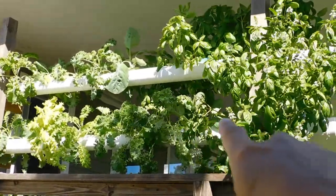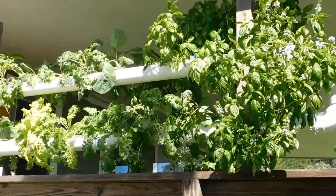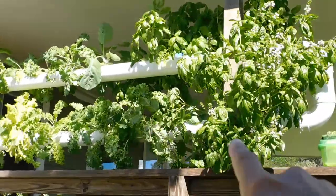All that collard and kale — those are the same plants I had over there, the smaller ones. It grows twice as fast in here.